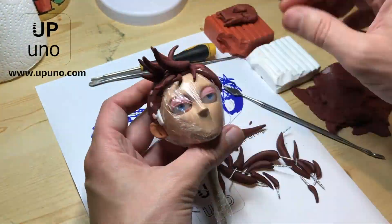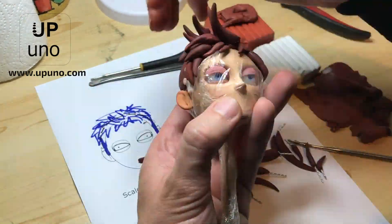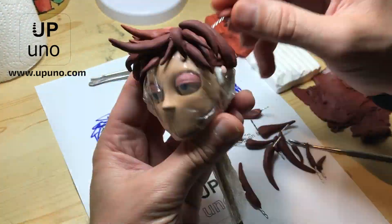We added some more fresh clay with the sculpting tools to help keeping the spikes in position and also to hide the wires and the white bits of the scalp.